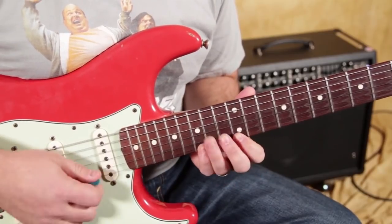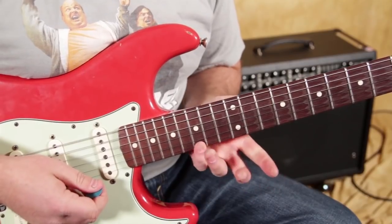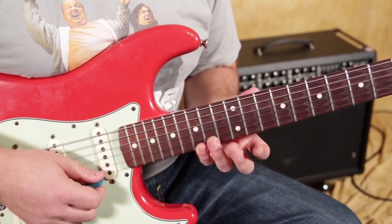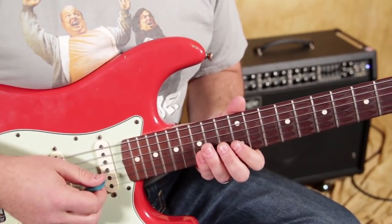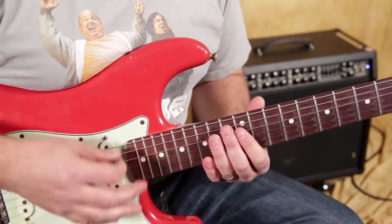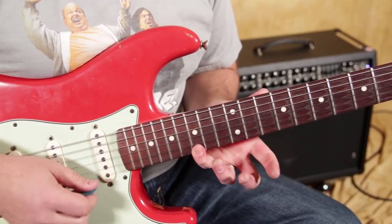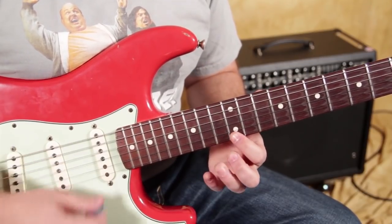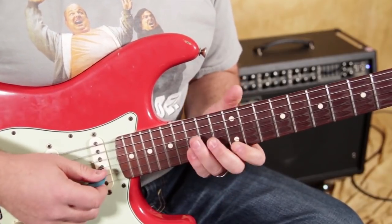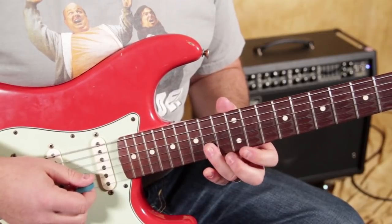You've got the pentatonic — 15 on the high E. We can add notes from what you could call Dorian, but don't worry about the fancy name. We're using the pentatonic as our skeleton and adding a few things. So we've got 15, 14, 12 on the high E — you can do that anytime in the rock soloing vibe — then 15, 14, 12 on the B.